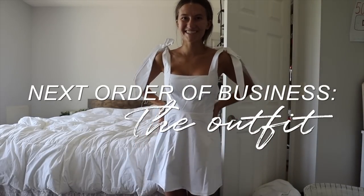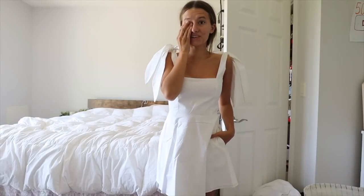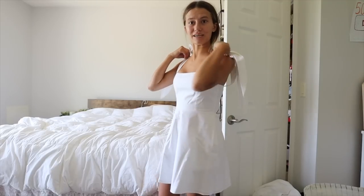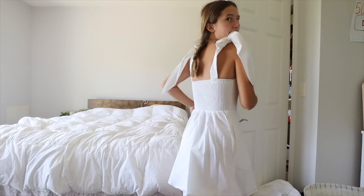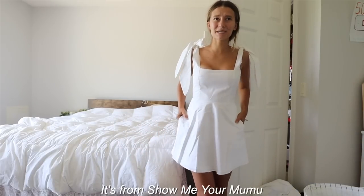How cute — this dress just came in today! I had a whole debacle with it. I ordered it with the basic free five-to-seven-day shipping and it hadn't shipped by Monday or Tuesday. My shower is on Sunday, so I thought it wasn't going to come in time. I reordered it with two-day shipping on Tuesday and it just came in today, Thursday. It's so cute, I'm so happy it worked out. It even has pockets — come on!